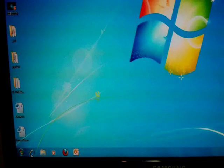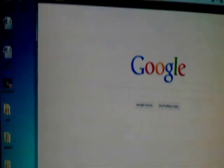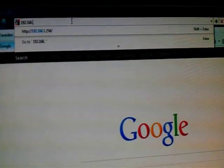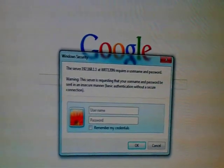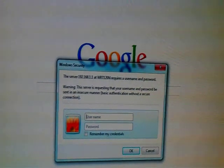Open any browser — Internet Explorer or Firefox, anyone. Type 192.168.1.1 and press Enter. Normally the default username and password for the Linksys is admin.